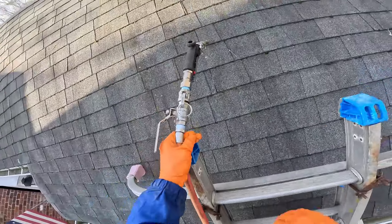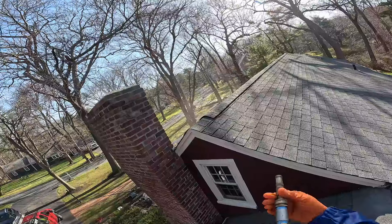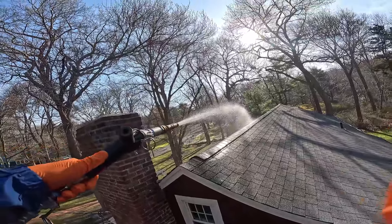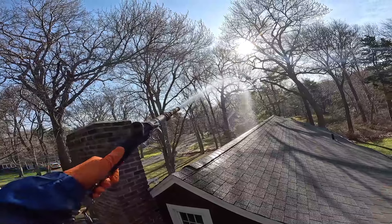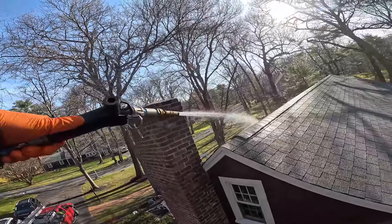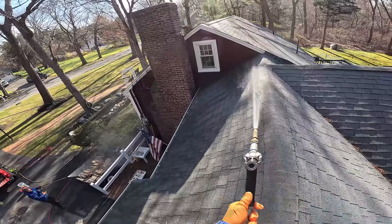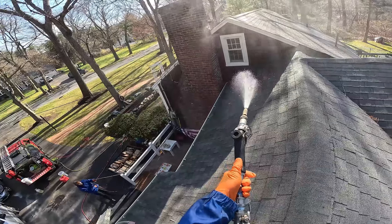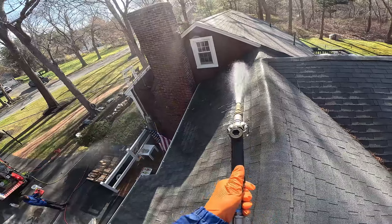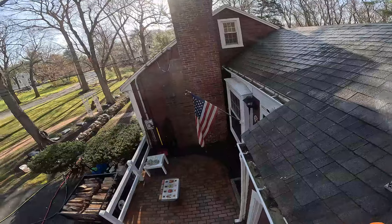Okay, let's do this - it's a little steep. I just don't want to get anything over that deck. Now I'm not too worried about spraying over anything from up here.